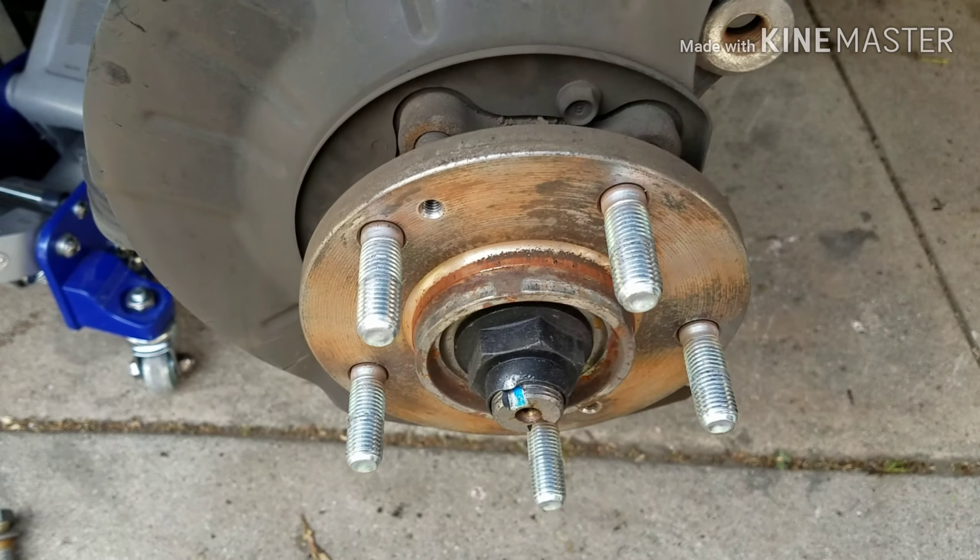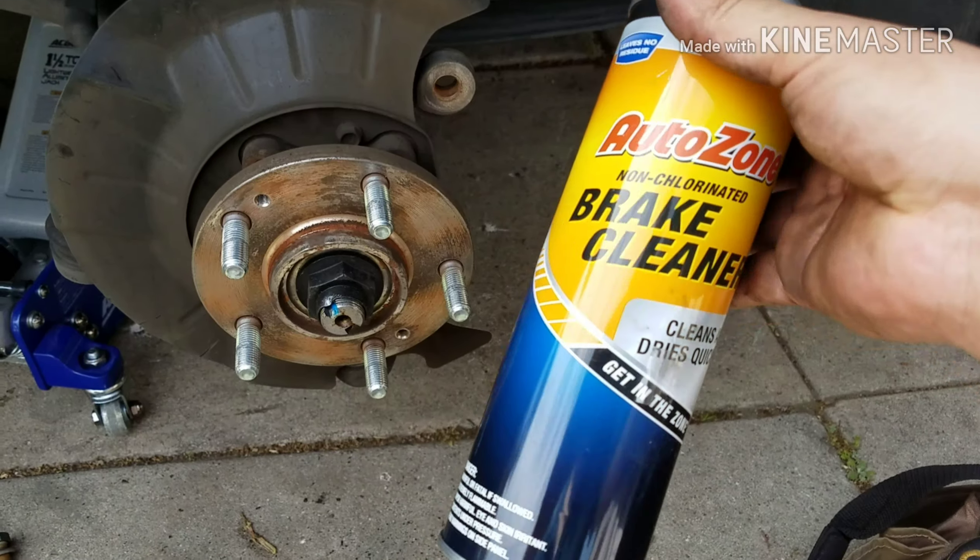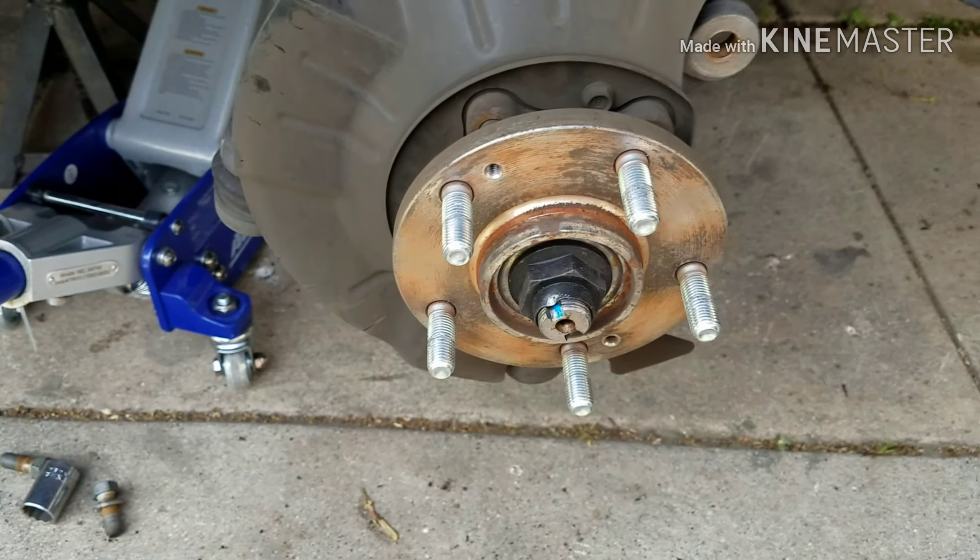Okay so we're back. We're just going to spray some brake cleaner in there just to clean a little bit of the dust — brake dust.